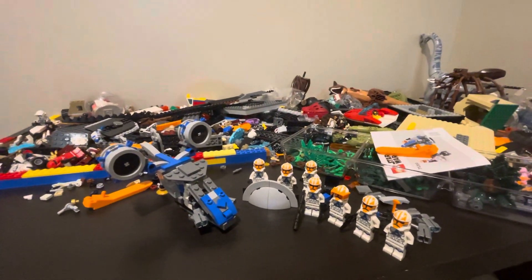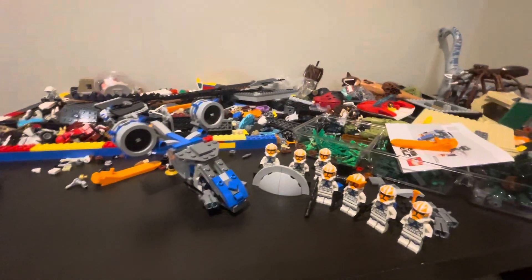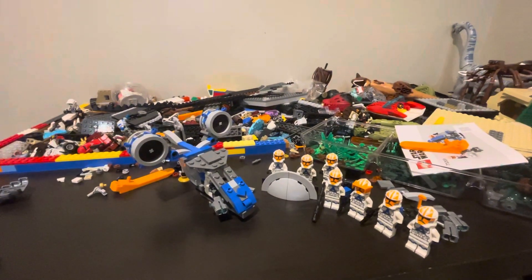Alrighty folks, let's make this short and sweet. Hello, I am BrickFloaterPain and yadda yadda yadda, I'm back again. I hope everyone had a really happy holidays, and with the new year approaching, it looks like...